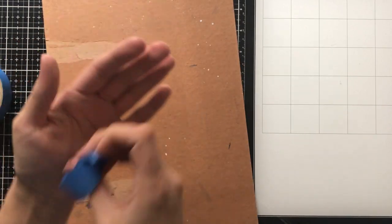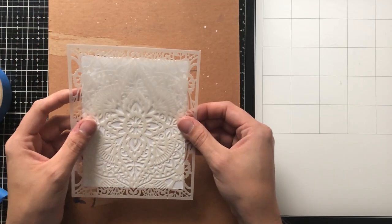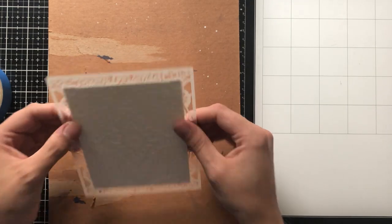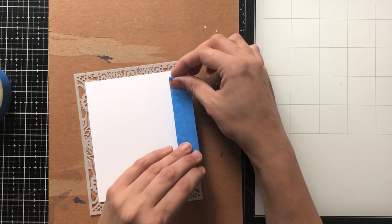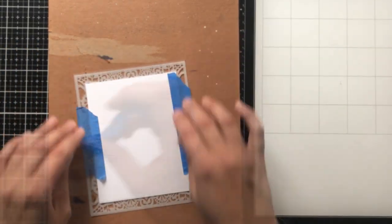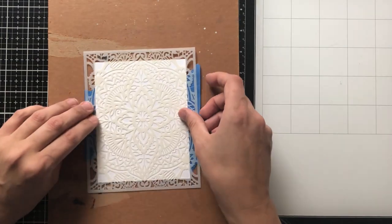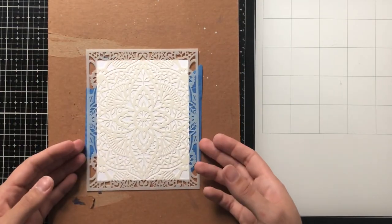To start, I asked some of my crafty friends what supplies I needed to do foiling, and number one on most of their lists was this Deco Foil Transfer Gel from Thermoweb. I'm really excited to say that it's really easy to use. I was a little bit intimidated to start, but I love that it's very much like texture paste or embossing paste — a product that I've already used and that I'm really familiar with.